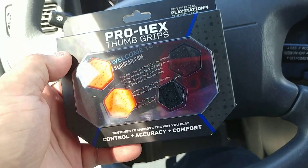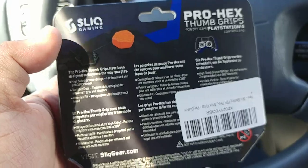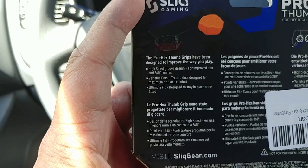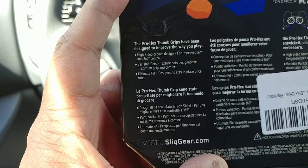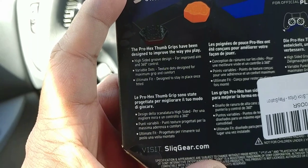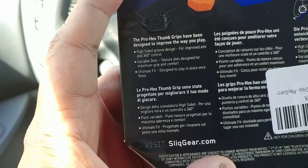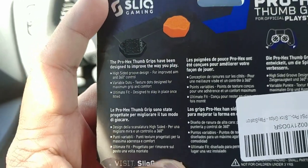As you can see, it has a lot of stuff to it. It comes with two colors — orange and black. The thumbsticks have been designed to improve the way you play: high-sided groove designed for improved aim and 360 control, wearable dots texture designed for maximum grip and comfort, and ultimate fit designed to stay in place once fitted — which is pretty good actually.